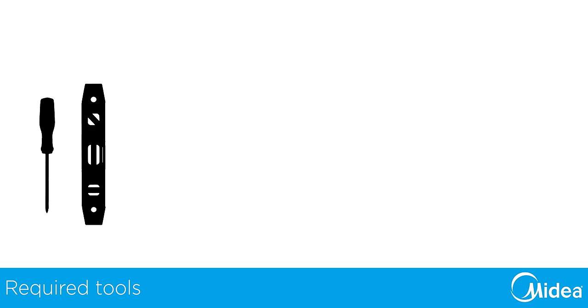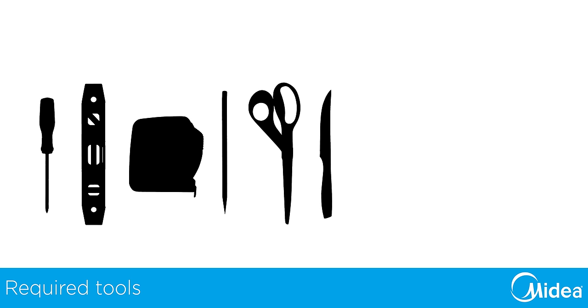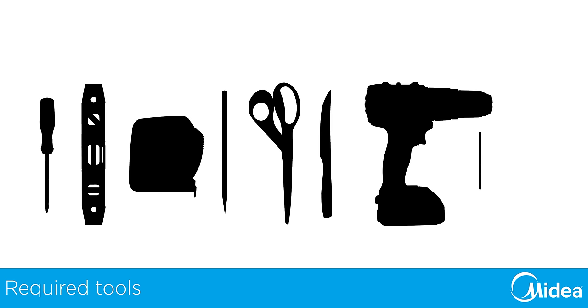The tools needed are a Phillips head screwdriver, a level, tape measure, pencil or marker, scissors or knife to cut the foam, and a drill with an eighth inch drill bit. You may also need a flat head screwdriver.